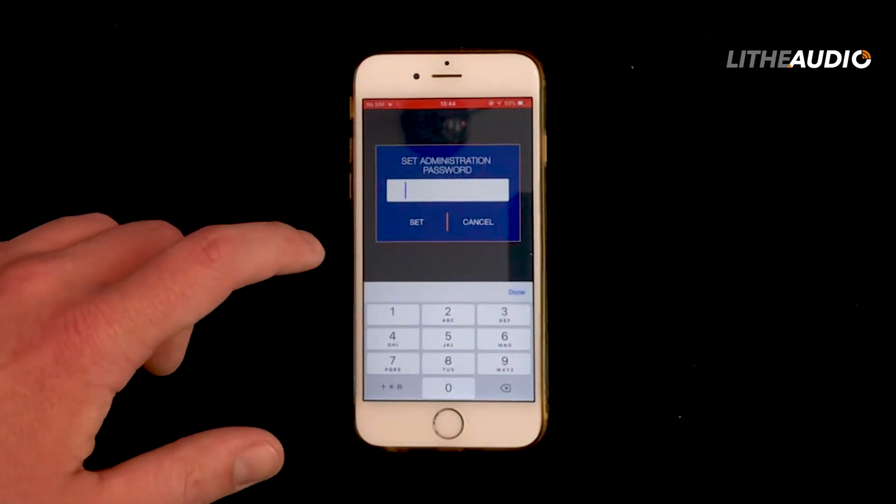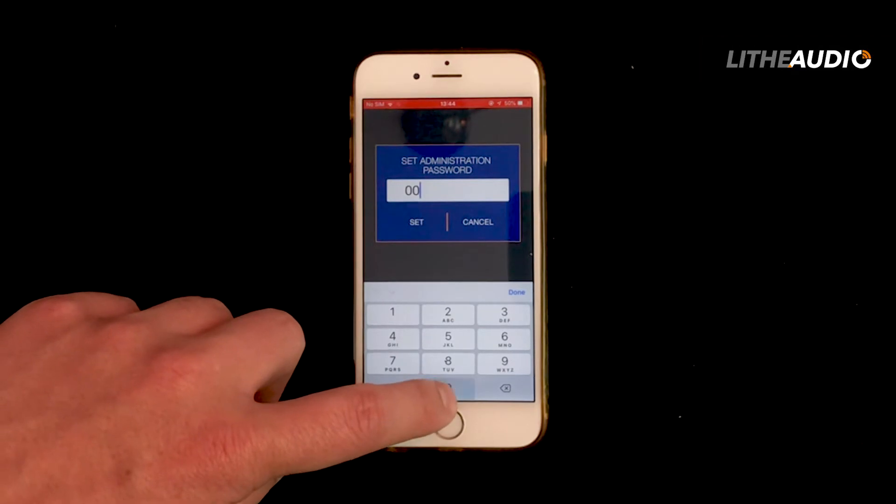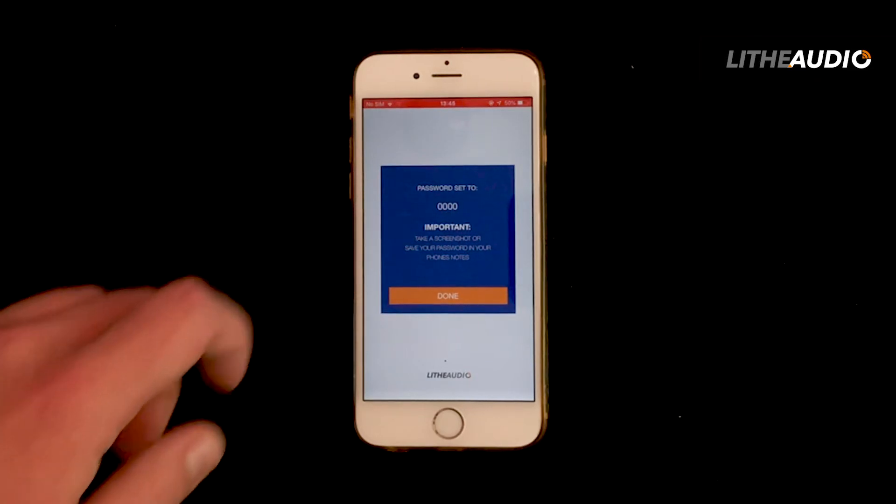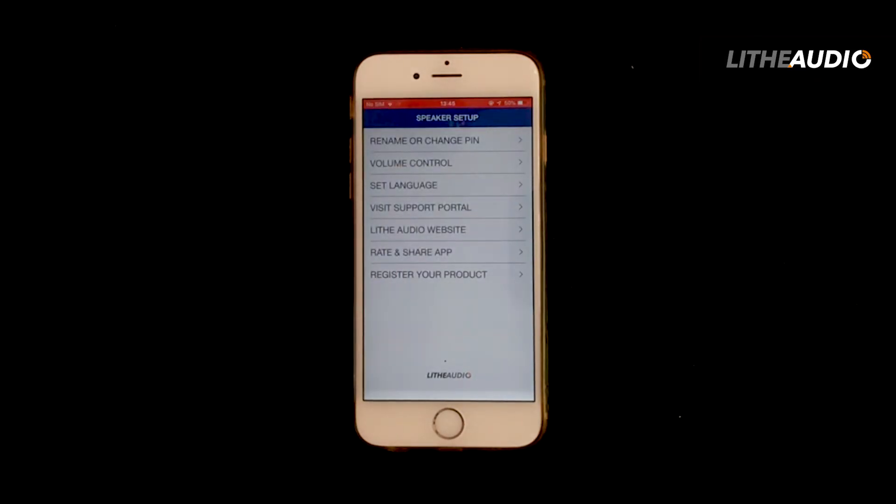You then want to go into the Life Audio BT app, and from there it will prompt you with both speakers. You will then select the speaker, and from there it will prompt you with an admin password. This is for full security — you can set your own password, but make sure you take a note or a screenshot of your admin PIN.